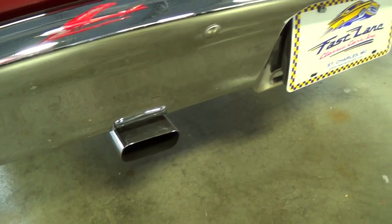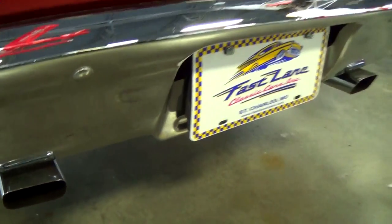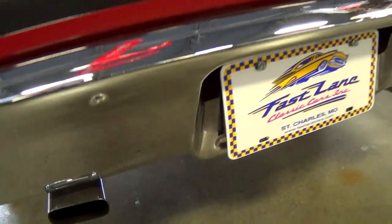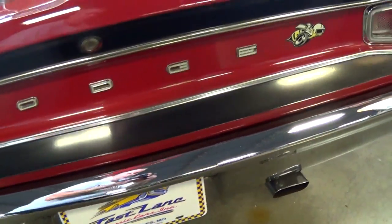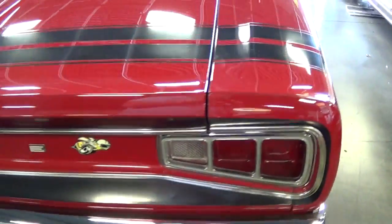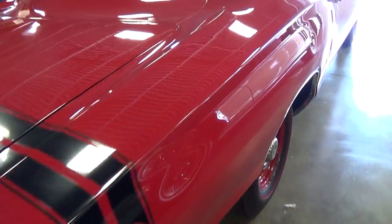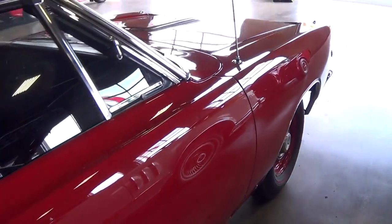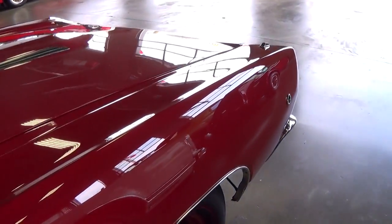Nice chrome bumper out back as well. It does have dual exhaust with chrome tips. And of course this has an 8 and 3/4 inch rear, and I believe it has a set of Sure Grip gears in it too. But just a nice straight car all the way around — very slick.